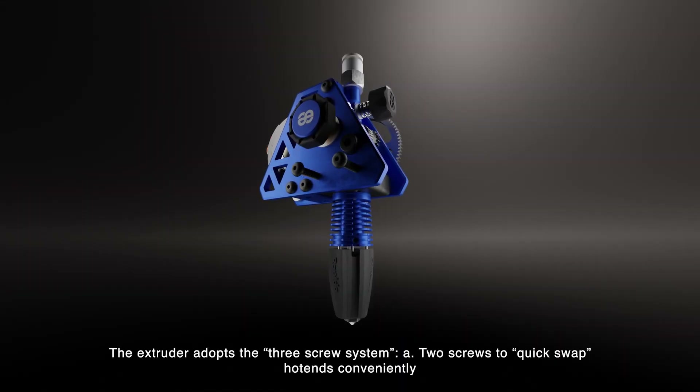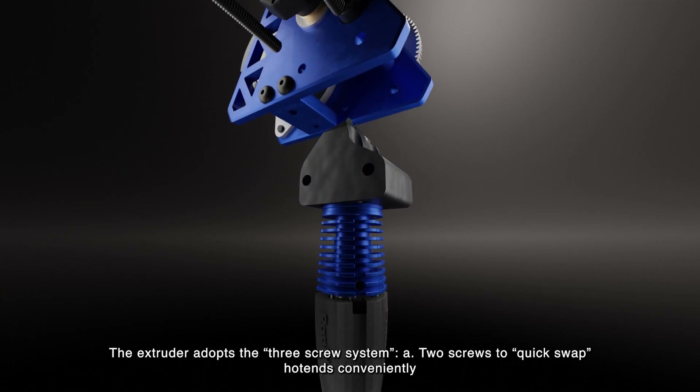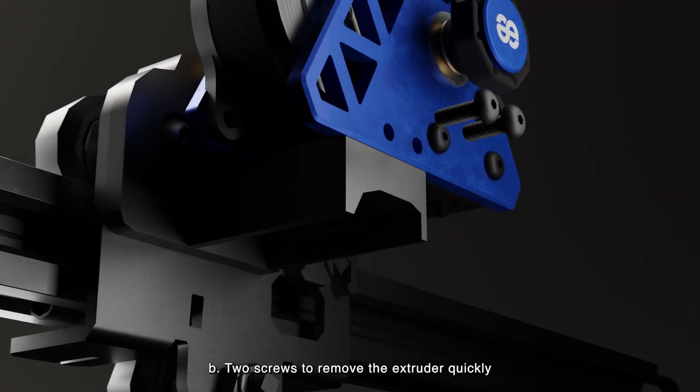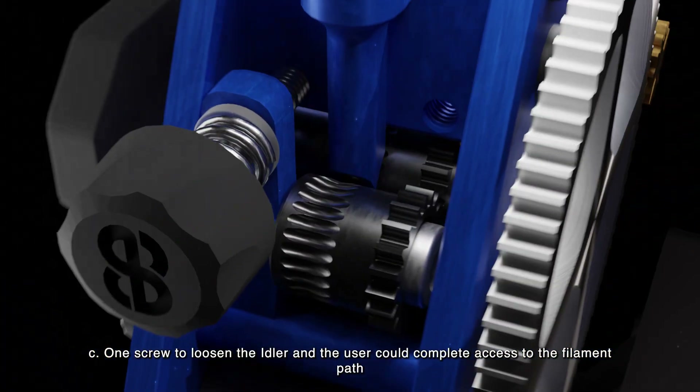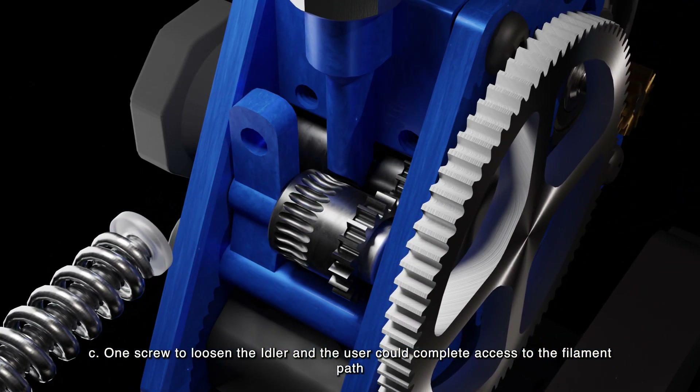The extruder adopts the three-screw system. A: two screws to quick-swap hotends conveniently. B: two screws to remove the extruder quickly. C: one screw to loosen the idler, giving the user complete access to the filament path.